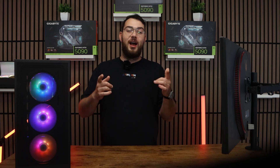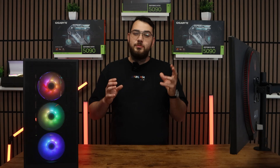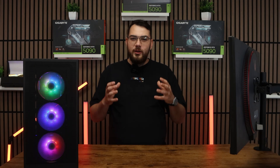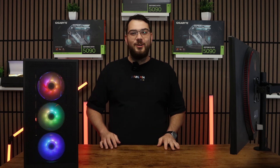Hey guys, in today's video I'm going to show you how to update the BIOS on the ASUS ROG Strix XA70E. This process might sound intimidating, but I'll walk you through step by step so you can do it safely and confidently. Let's get started.